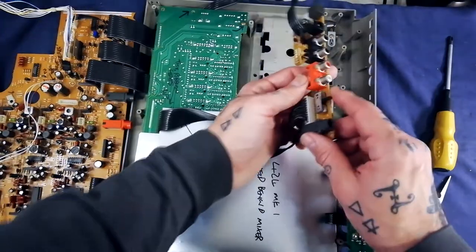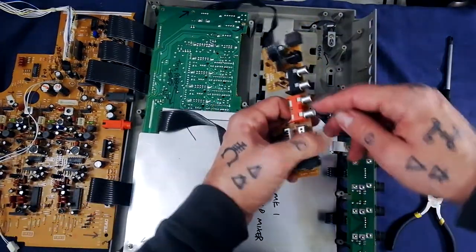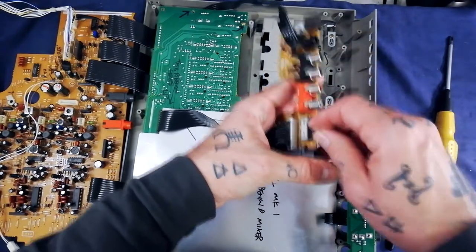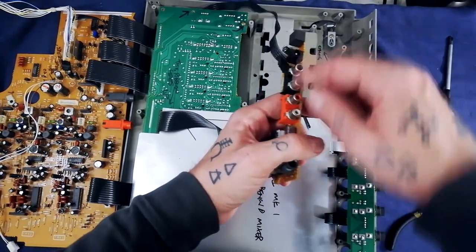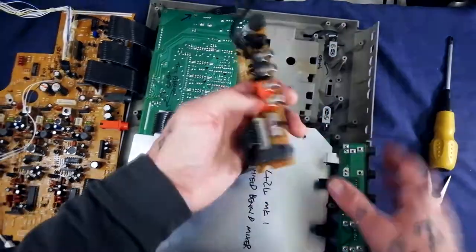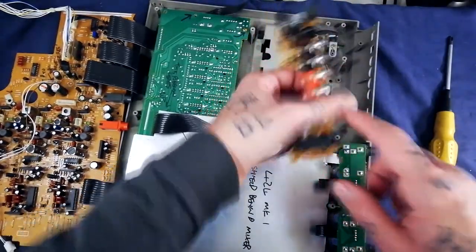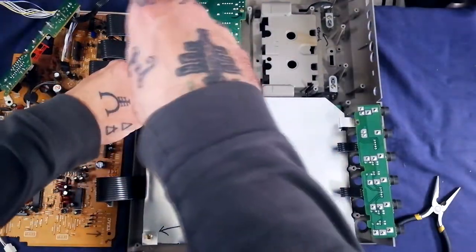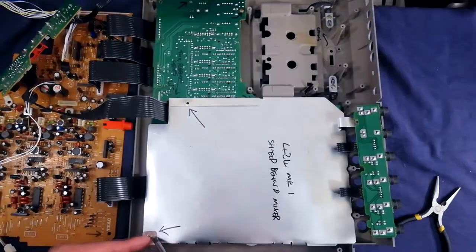Here's our switch board. On this model, line out and tape out share the same socket, so this switch changes the mode between line out, tape out, or sync out. You've also got your power input, power switch, and the effects send jack socket here. The shielding is attached to the back of this mixer board by two screws.